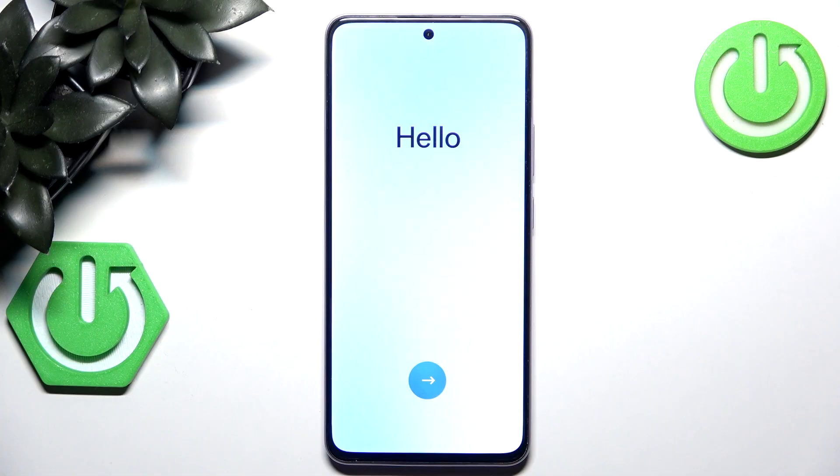As you can see, my device is now back to its factory settings and I have to perform phone setup all over again. So that's it for this video. If you liked it, please remember to leave a like and subscribe.